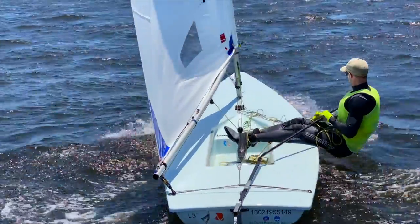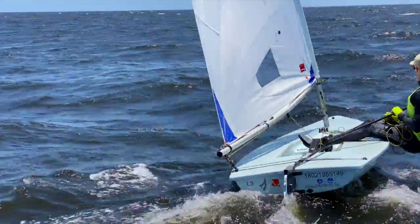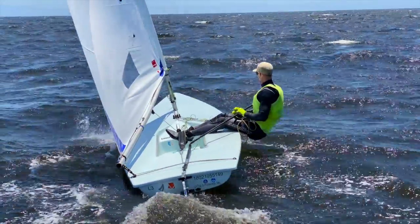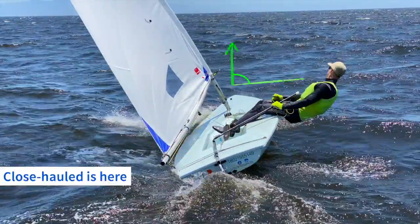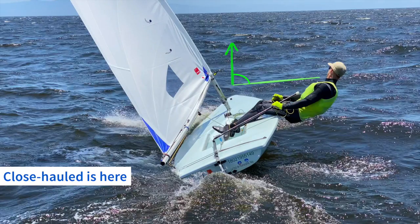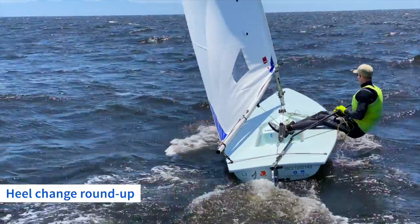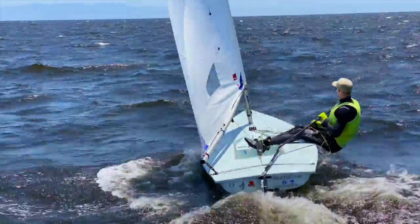Let's start by taking a look at a sailor that refuses to use their main sheet to depower. It's important to notice the characteristics of the boat — its angle, heel, and therefore speed. Here they've tried to bear away too close-hauled and are met with an extreme amount of weather helm. As a result, the sailor is either pinching to stay flat or the boat's heel is changing and often rounding up above close-hauled. No matter what, the sailor ends up pinching and is slow.